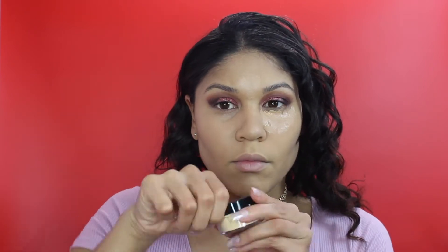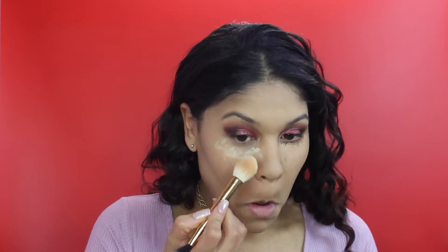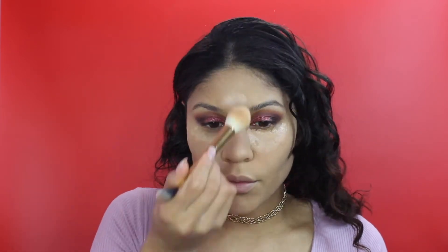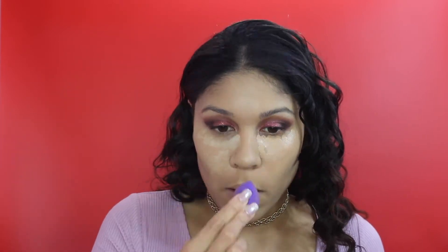Now I'm using the Kat Von D Beauty Powder in the shade Golden to set under my eyes. This was my first time trying it out. I do like it - it's very thin and gives a highlighted look. But the only thing is if you leave this on too long, it will give you a white cast. I took a picture and saw the white cast and was so mad - I guess I'll go back to my Laura Mercier powder. Just be a little cautious when using this product.